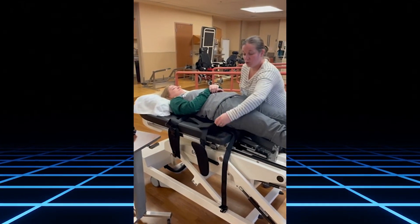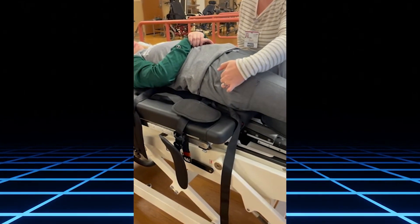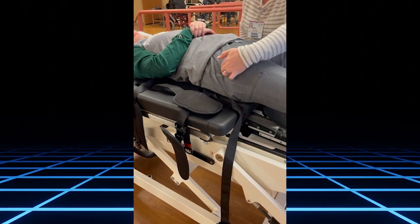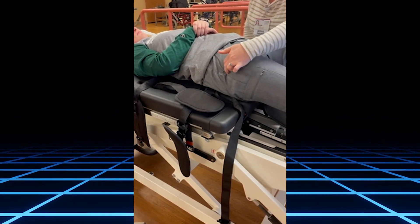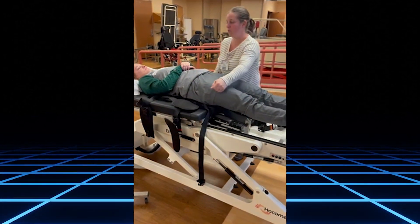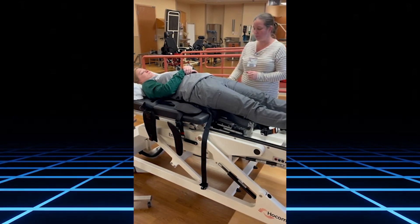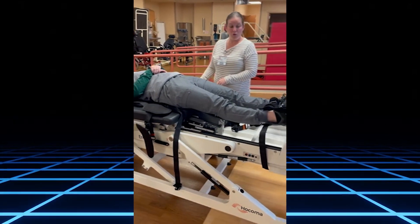You want your patient's greater trochanters to be at this line here. If they are too high or too low, you can have them scoot down accordingly. Oftentimes I will have a sheet underneath so I can pull the sheet if their mobility is not great in order to scoot up or scoot down. So this looks good.